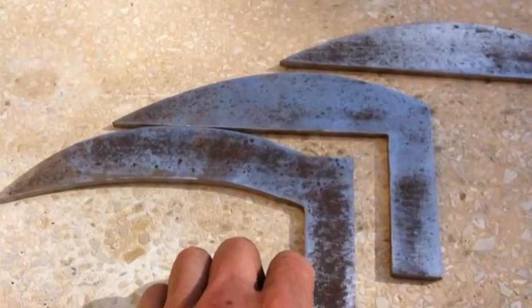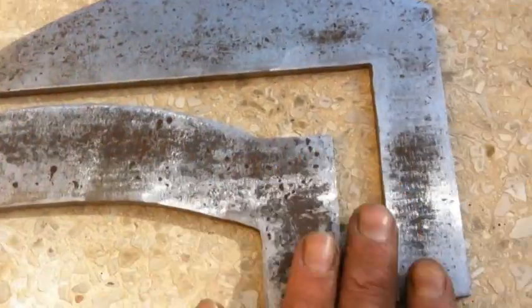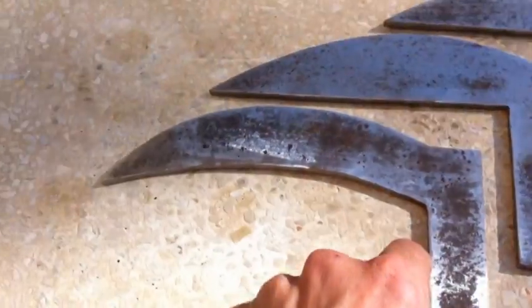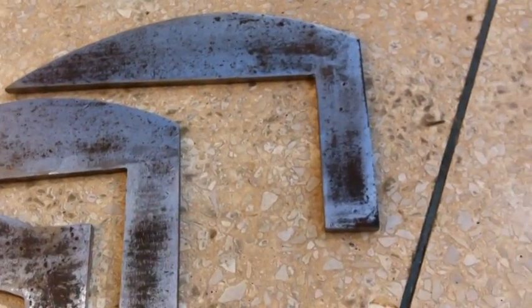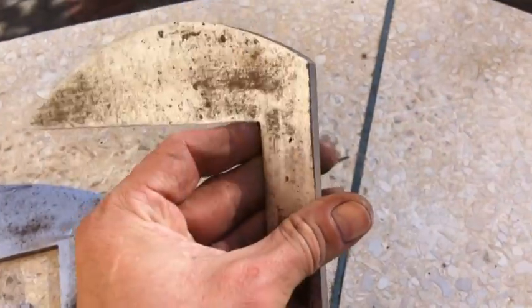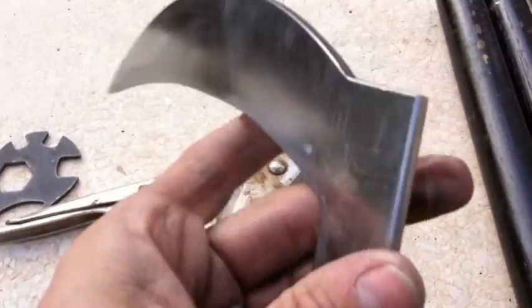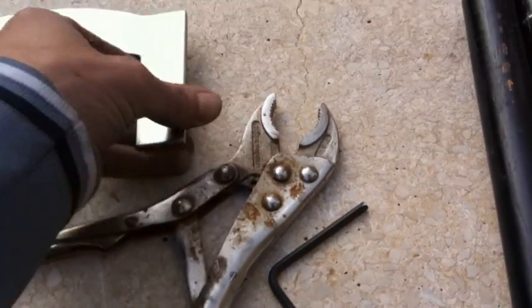This is how it looks after the polish. It requires more work, but it starts to look good. This is after the polish, it looks good — just a little bit more work.